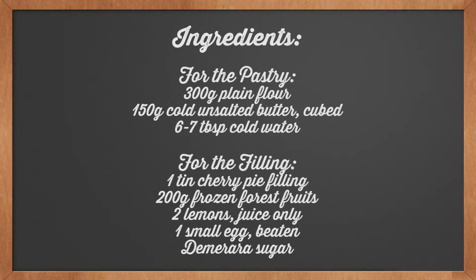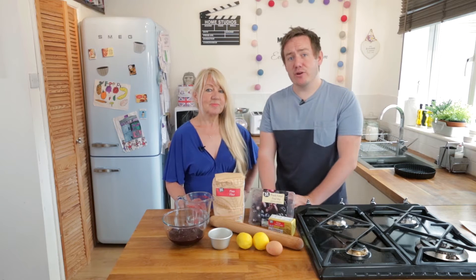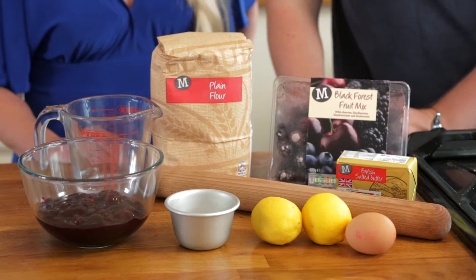Here are all the ingredients you need - hit pause on the video now and write all those ingredients down. This recipe is all about affection, so in the description down below there is a link to the Morrison's Emotion Cookbook for more affection recipes.